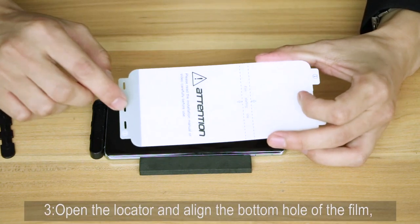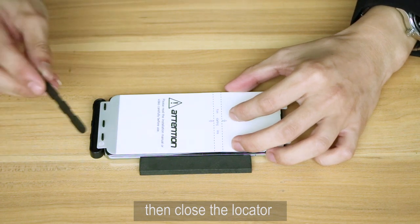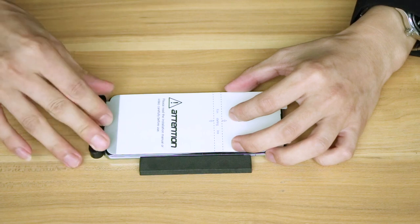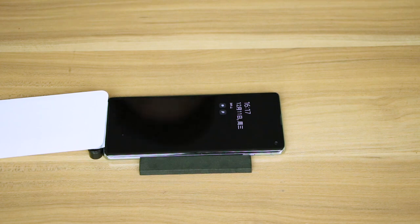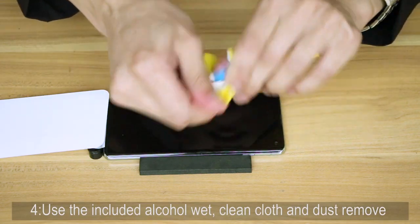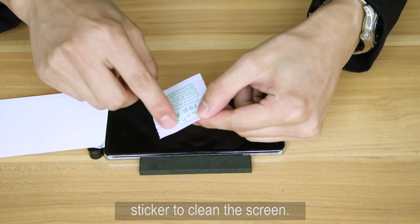Step 3: Open the locator and align the bottom hole of the phone, then close the locator. Step 4: Use the included alcohol wet wipes and dust removal sticker to clean the screen.